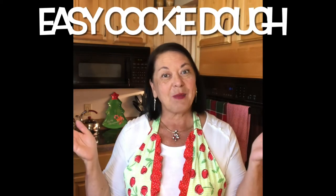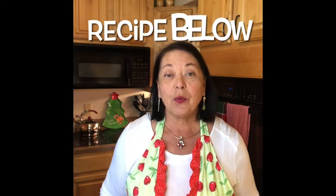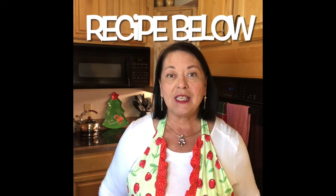Hi, I'm Kathy and welcome to my kitchen. Today I'm going to share with you an easy recipe to make a basic cookie dough that you can use to make different types of holiday cookies this season. So let's get baking.